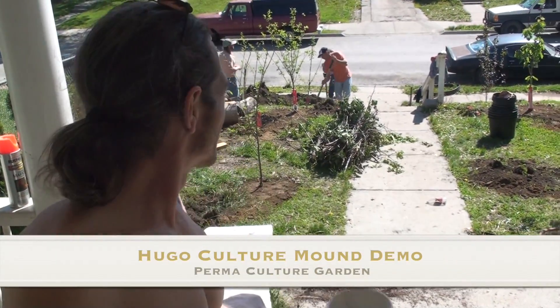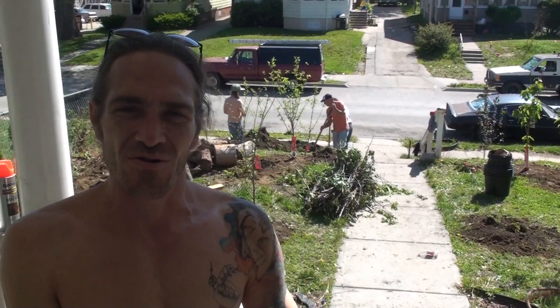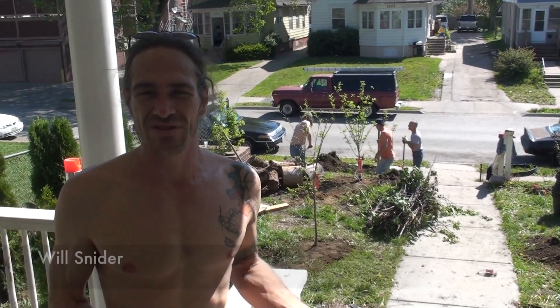This is Will Snyder. We're basically putting in a permaculture garden here. We started out with the property as it was — I do have video. We took out some bushes and trees.